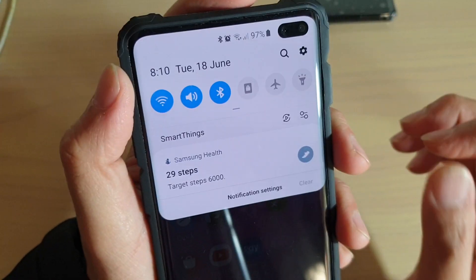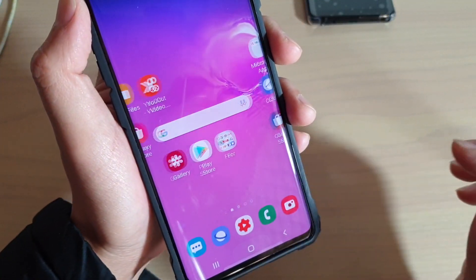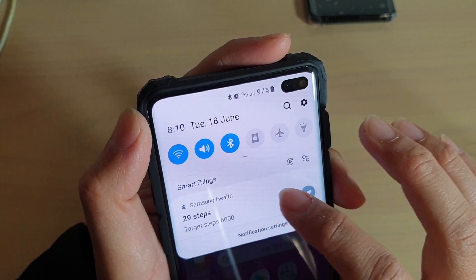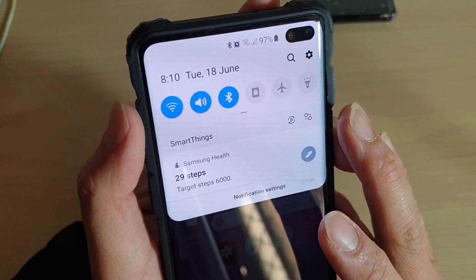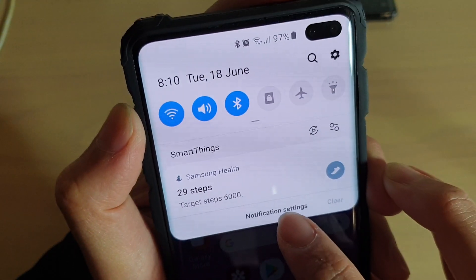There are two different ways you can do this. First, go back to your home screen by tapping on the home key, then swipe down and you can see there's a Samsung Health notification. If you swipe it across, you can't actually close it. So here's how you can turn off notifications — you can see down here there's notification settings. Tap on that.